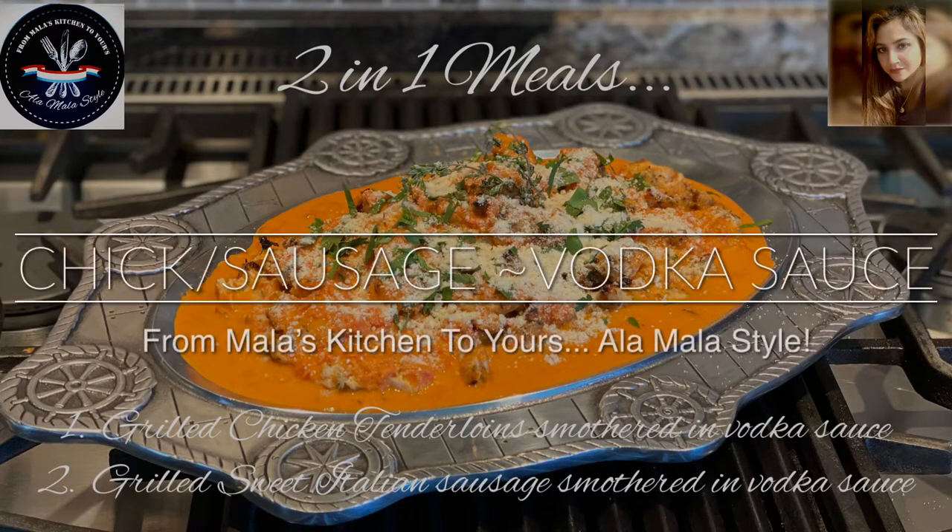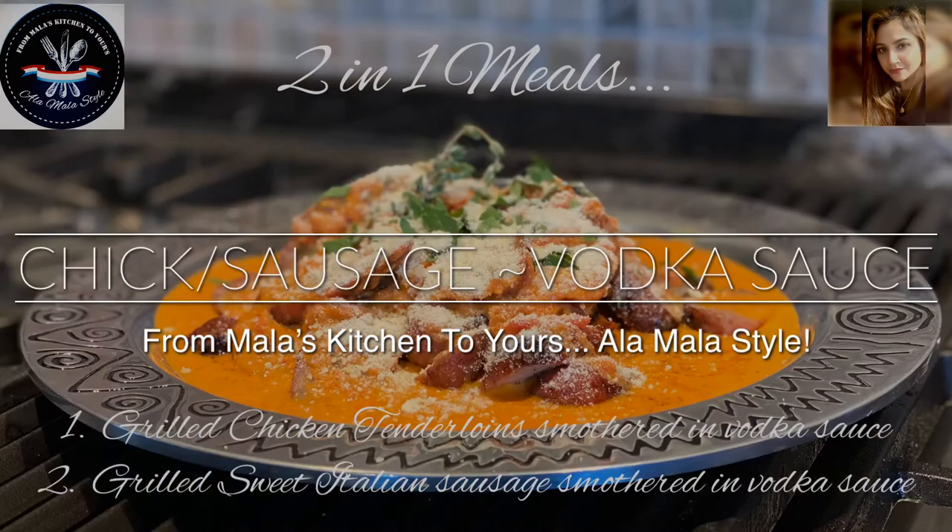Hey there foodies, this is your girl Mala coming to you from Mala's Kitchen to yours and today we're getting ready to make two meals in one. One will be a grilled chicken tenderloin in my special marinade smothered in a vodka sauce, and the other would be grilled sweet Italian sausage, of course smothered in the same vodka sauce.